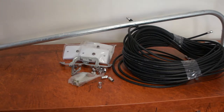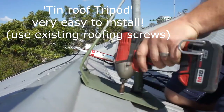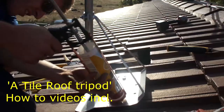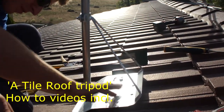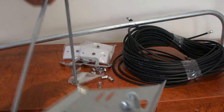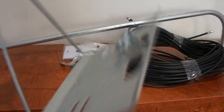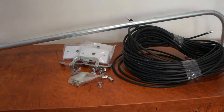Tripods come in two styles: a tin roof tripod and a tile roof tripod. These enable you to mount your antenna closer to the peak of the roof, so you'll get that little bit of extra height. These tripods come with a 1.2 meter pole, and there are installation how-to videos on our website for them also. They're additional and not included, but you can swap them for the J-bar — just let us know.